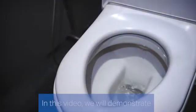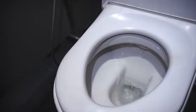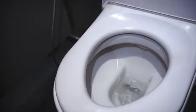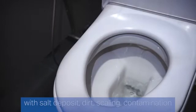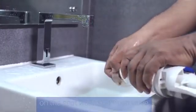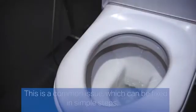In this video we will demonstrate how to fix or repair water overflow or leakage issues. One of the most common reasons for water leakage and overflow is the cistern flush valve being clogged with salt deposits, dirt, scaling, or contamination on the seat washer of the flush valve. This is a common issue which can be fixed in simple steps.